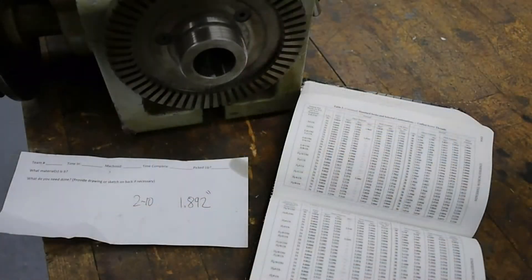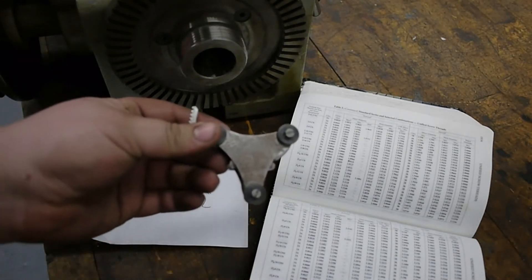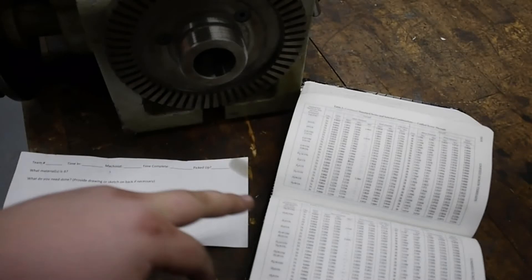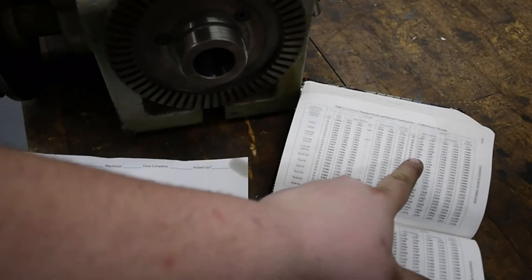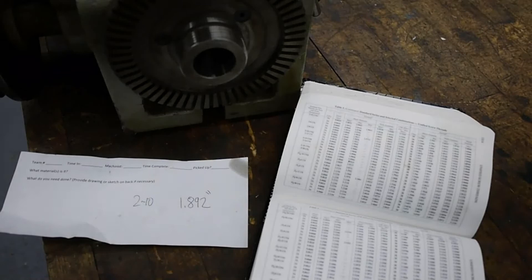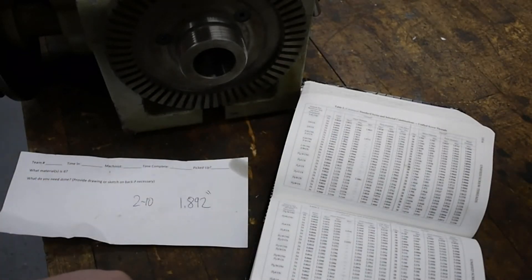So let's get started. Here's the spindle nose on this machine — it's a 2-inch 10. I found that out by measuring the outside diameter and using a thread pitch gauge at 10 TPI, which lined up perfectly. From there I went to Machinery's Handbook, found 2-inch 10, and looked up the inside diameter for internal threading. That bore diameter needed is 1.892 inches for the ID. From there we'll get the bore sized up on this back plate, thread it to size, and I'll show you that setup on the lathe. We'll use the 4-jaw to get the back plate indicated in, take cuts to get the bore to the right diameter, and then do threading.